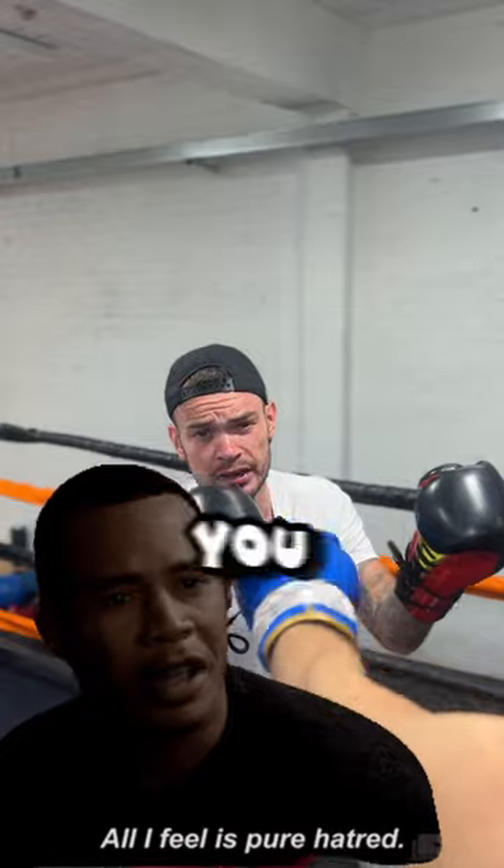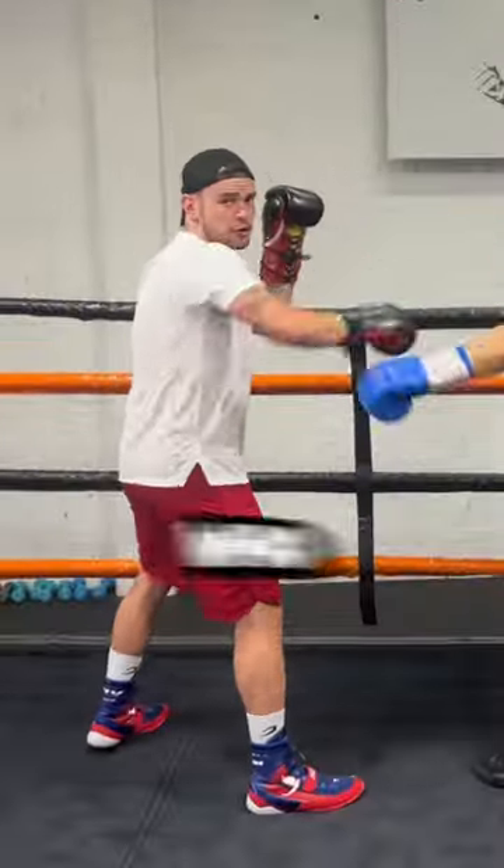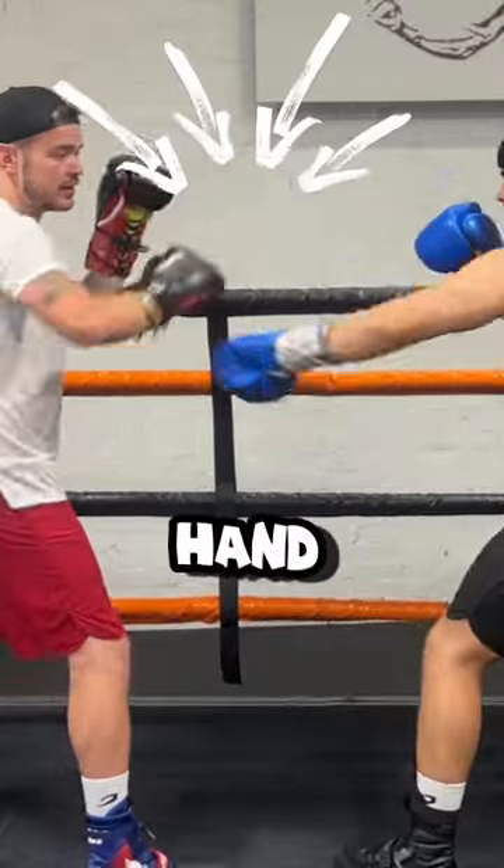We've got a tip for you. Now don't let them fool you — them right handers, they don't like you. So here's how you exploit their long lead hand. It's all about who has the dominance with the lead hand.